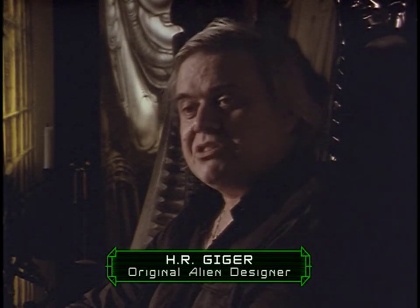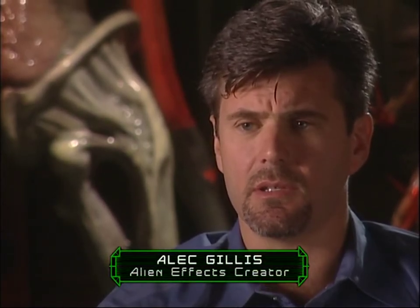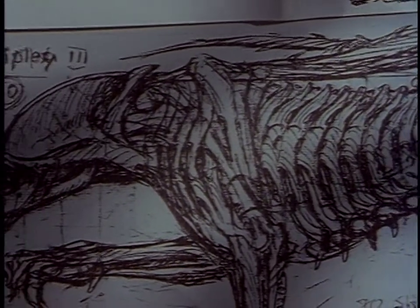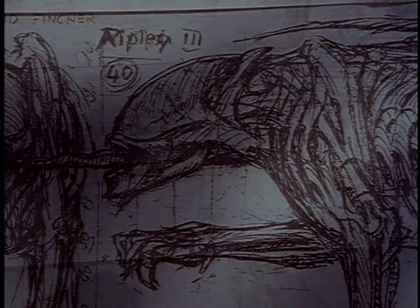Gordon Carroll asked me to do some new creatures. They want to redesign the alien monsters. David was very interested in bringing Giger back on this one to get his take on the concepts. In his mind was a kind of puma or a beast like that, but that was difficult. When finally I did it, it came out like a lion or something, and that was not exactly what he wanted. He wanted to have an erotic alien also.